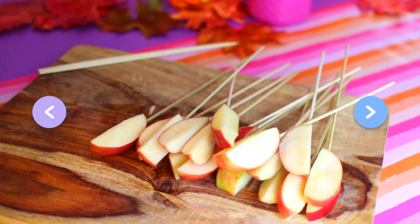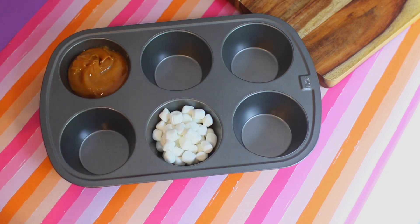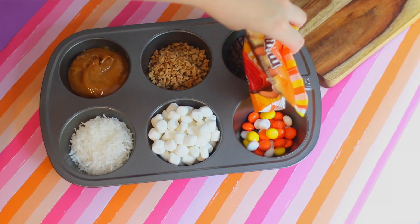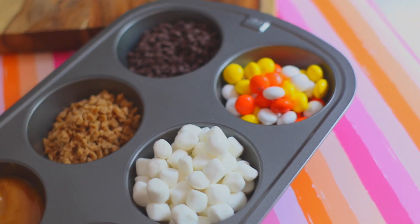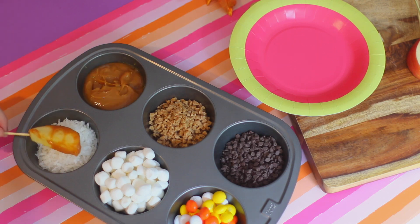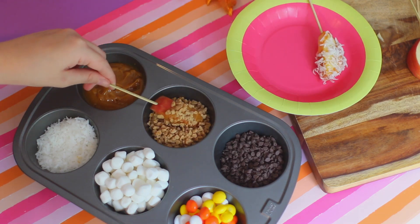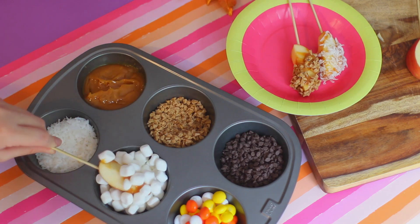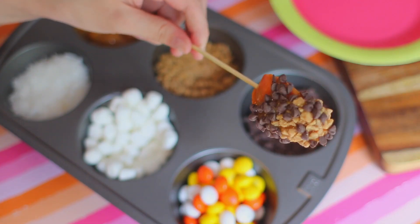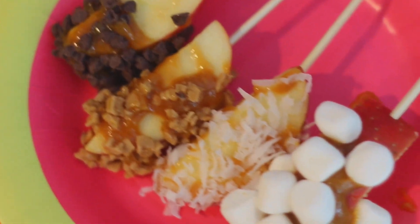Once you do this to all of the apple slices, you're going to need a muffin tin. The muffin tins are a little bit larger than cupcake ones so they work really well. You're going to add all of your cute little toppings into it — I did some melted caramel sauce as well as coconut shreds, marshmallows, some toffee bits, mini chocolate chips, and candy corn M&Ms. It looks so pretty and totally Instagrammable. All you have to do is dip the apple into the caramel and then into whatever topping you want. You and your friends can bring different toppings and mix and match. This is also a great portion size if you don't want a whole caramel apple of just one flavor.